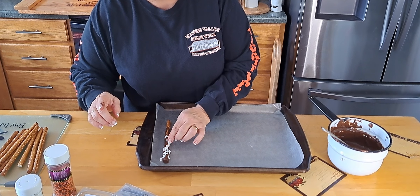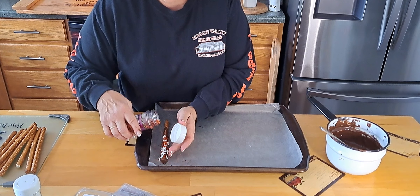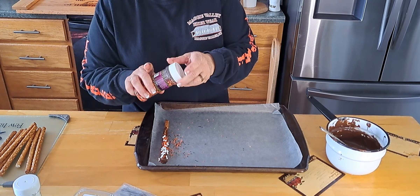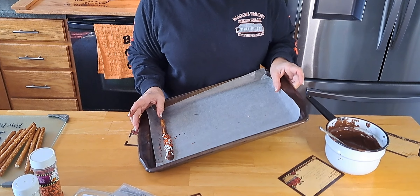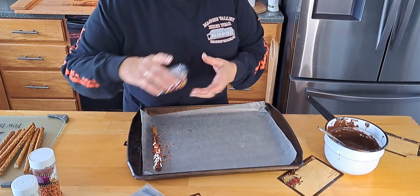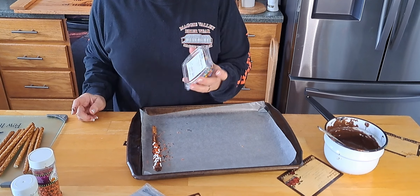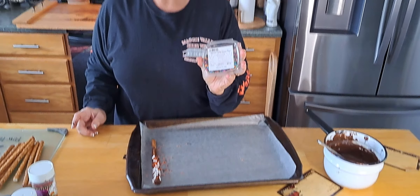Put them on there any old way and I've got some sprinkles. We're just going to sprinkle some of those — black and orange for Halloween, or black and orange for Harley. And I've got some little rainbow candy-coated chips; they're chocolate inside. They're just wee little bits we got at the Amish store.